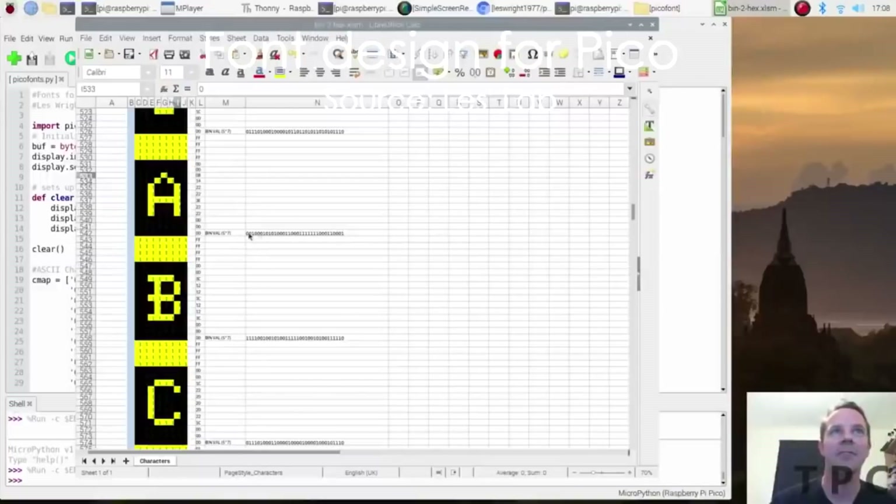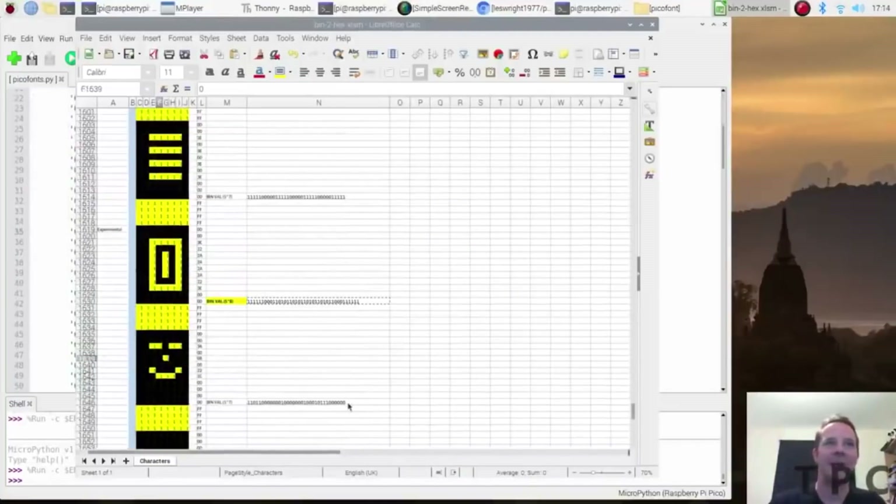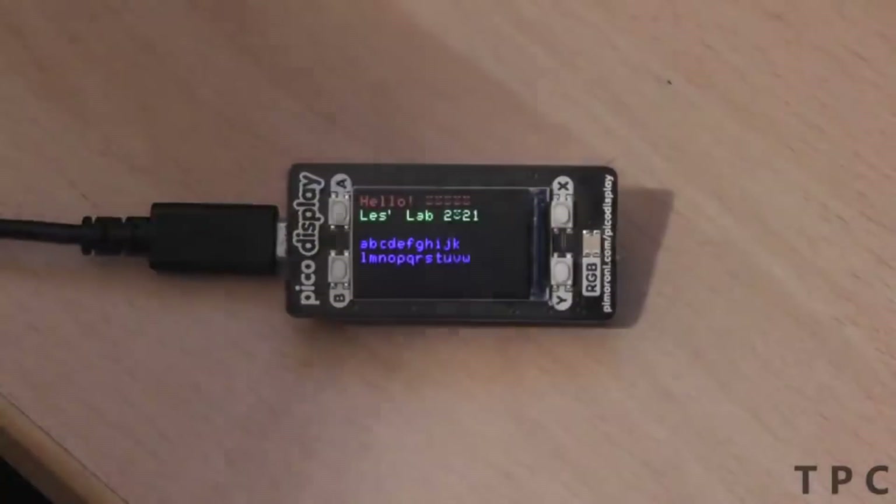This exciting project lets you display custom-made fonts on a Raspberry Pi Pico display. Consider the alphabet A — to display it, a string of binary numbers is present in the form of zeros and ones. By altering the binary sequence, you can easily design a custom font of your own. This smiley face, for example, is designed by altering the numbers for each pixel. In the program, add the text 'hello' and some smiley faces, then hit run and see the message on the Pico display.